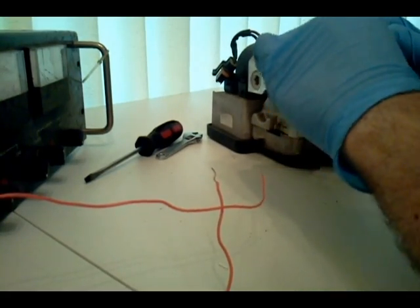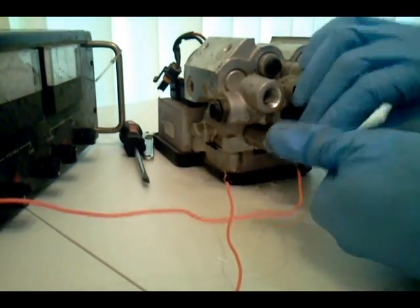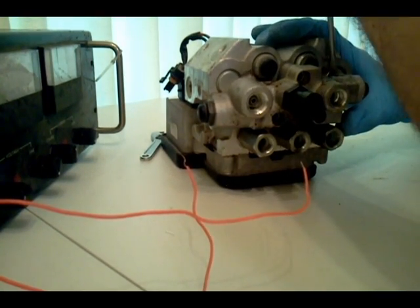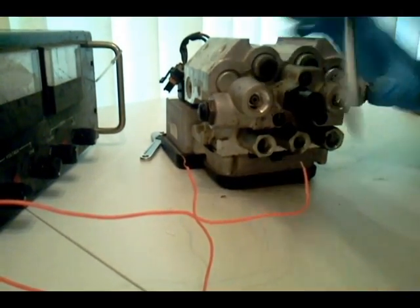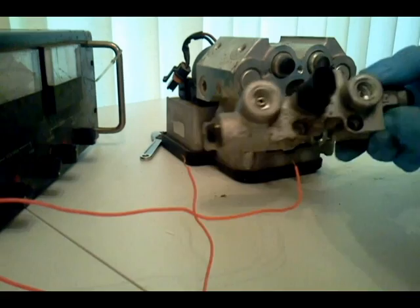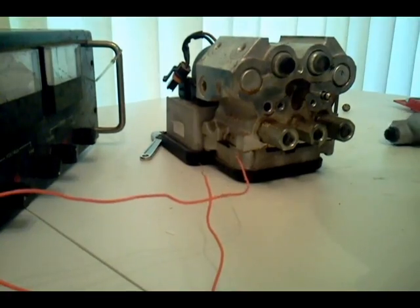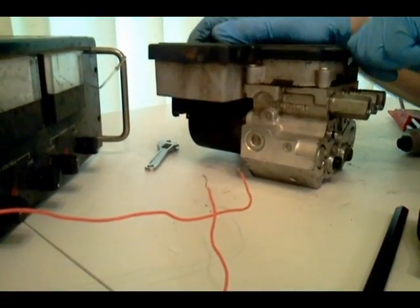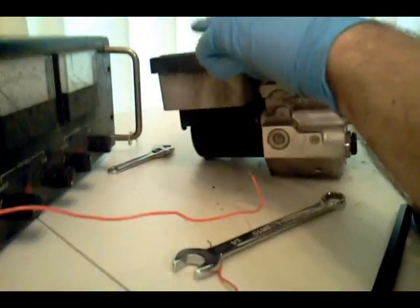Man, these things are on tight. There are some torque screws right here — let's take those out.